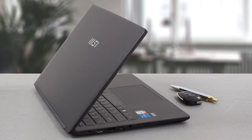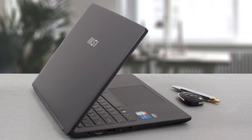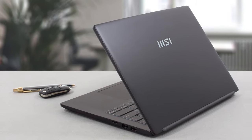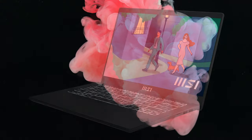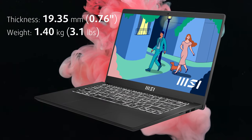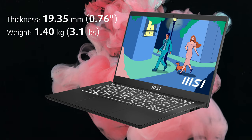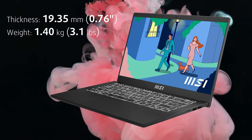The laptop doesn't make a good first impression, thanks to its plastic chassis that lacks rigidity, as both the lid and the base offer quite a bit of flex. On the other hand, it is pretty light with a weight of 1.40kg, while the profile measures more than 19mm, which is not the thinnest.